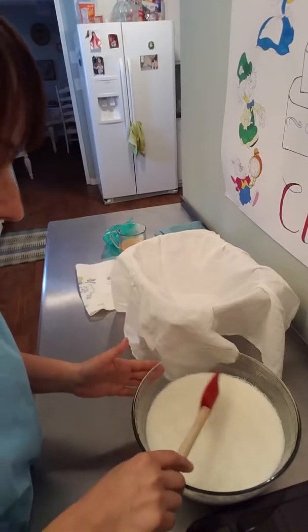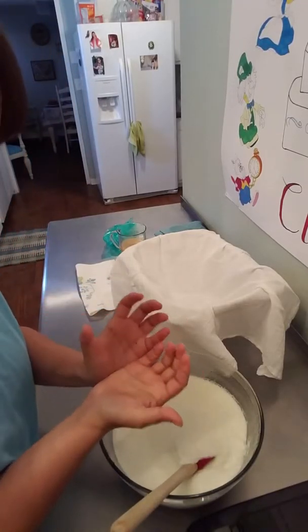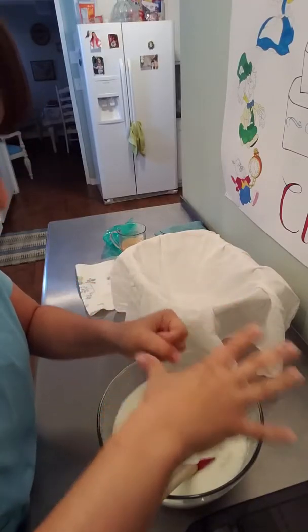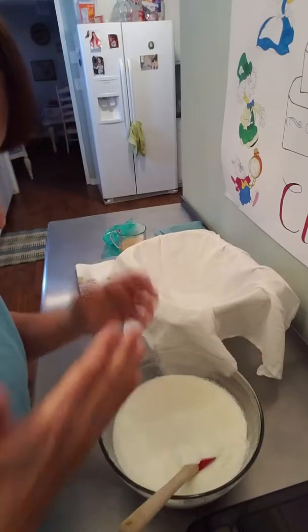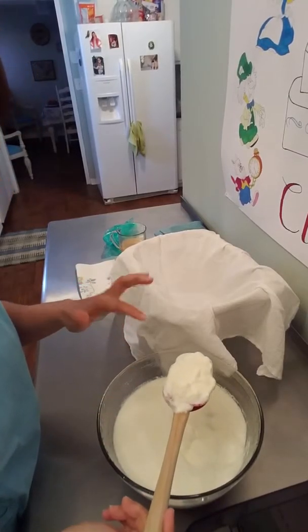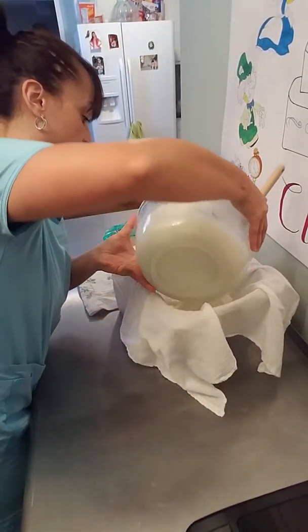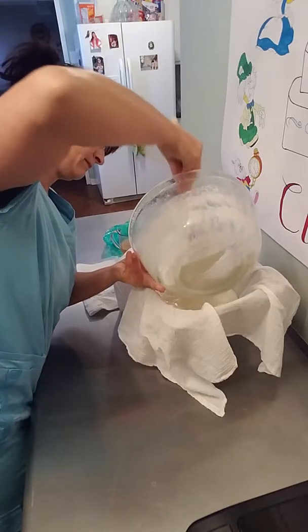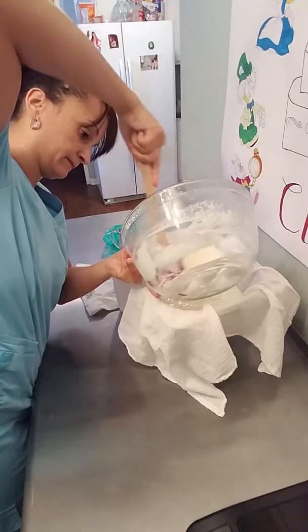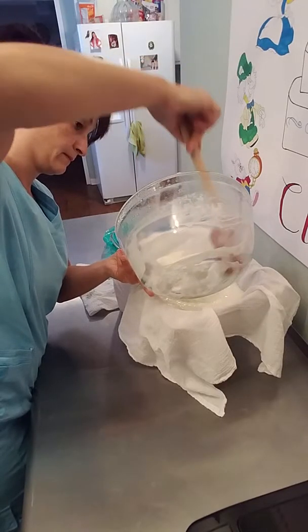You can use a cheesecloth or anything that is thin as far as a cloth. Make sure it doesn't have any fuzz balls, because even when you put it in a washing machine the wash is separated, but you can still get hair in it. Now this is the extra step I like taking — you don't have to take it. The problem is I don't like the whey that comes out of the yogurt. If you've ever bought store-bought yogurt, it has that water on top — that is called whey.